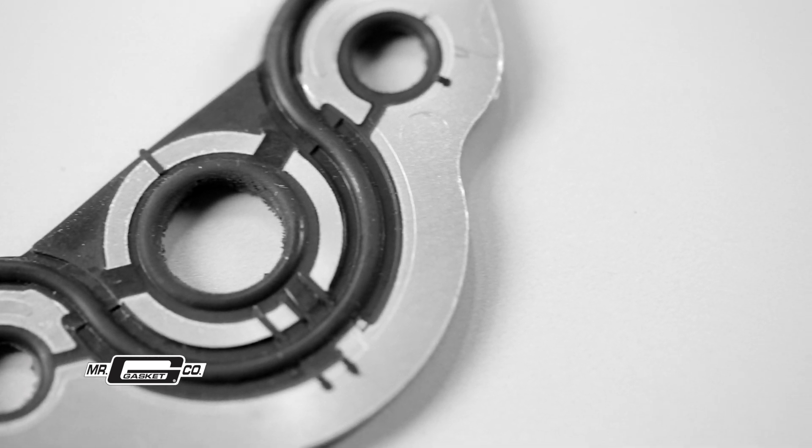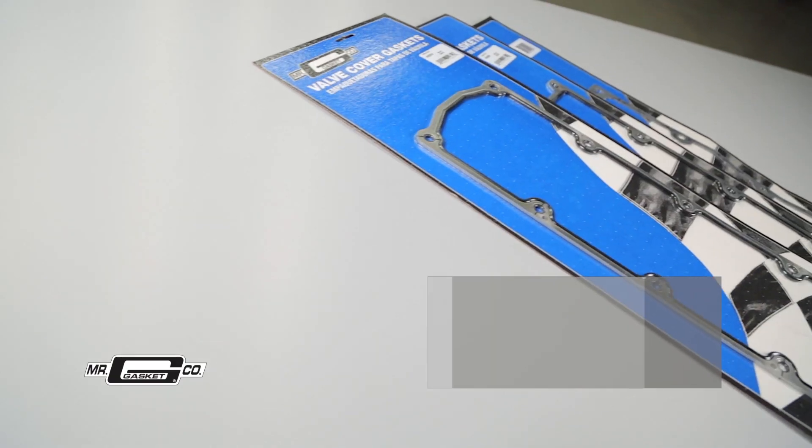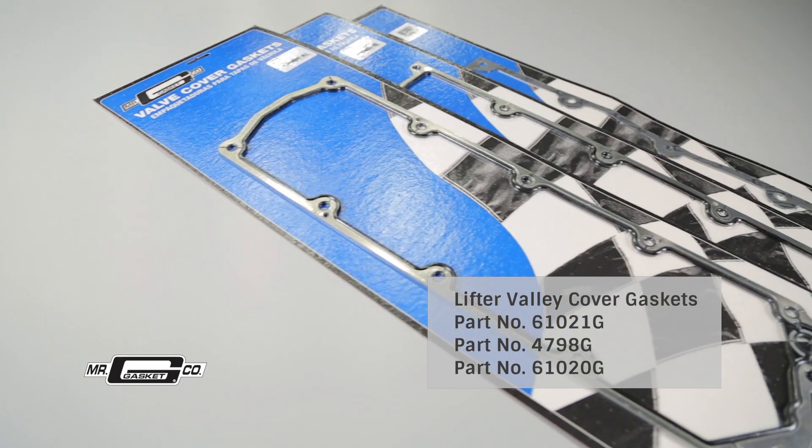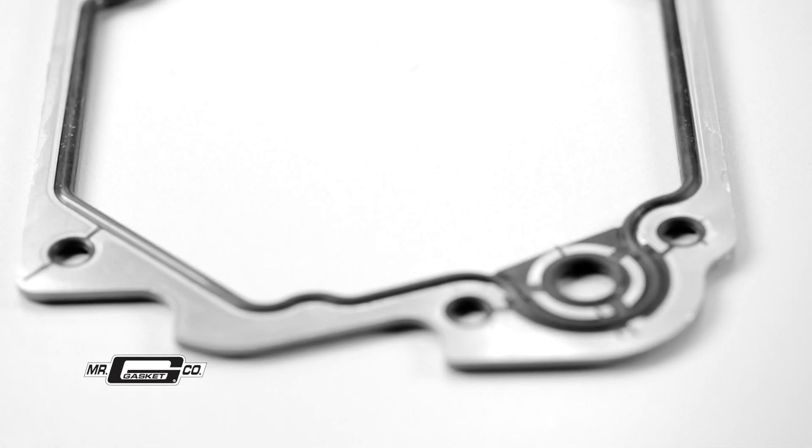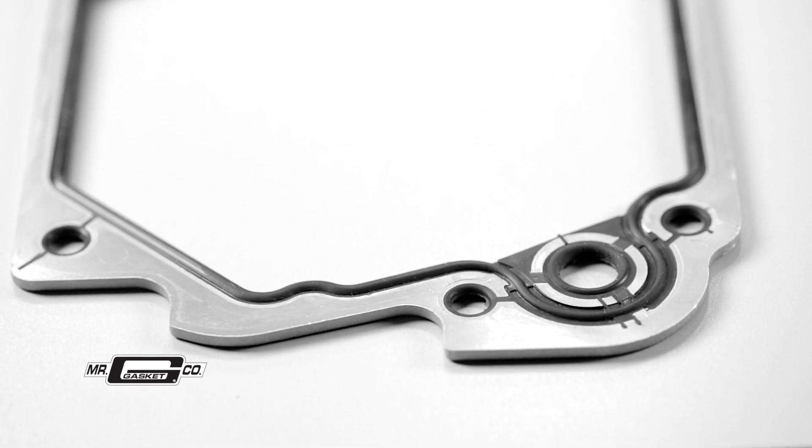No messy silicone needed with this one. Mr. Gasket offers valley cover gaskets for GM's LS2, LS3, LS7, and LSX engines in the 11 bolt pattern, as well as gaskets for the LS1 and LS6 with a 10 bolt valley cover.